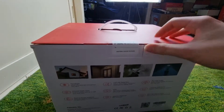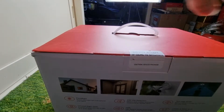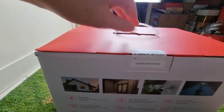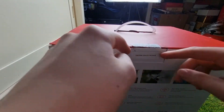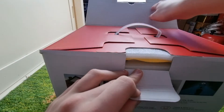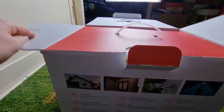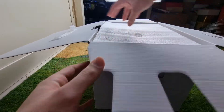Now we're going to open this box. I'm going to cut this seal here. Seems like there's two of them. We can open it like that. As you can see, there's also a quick start guide as well. Now if I pull on this handle, you can see there's some contents inside.